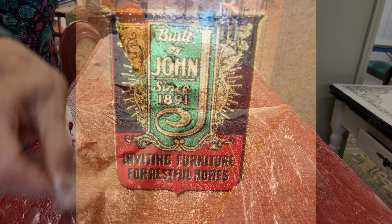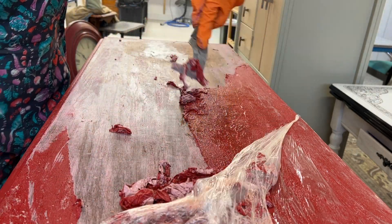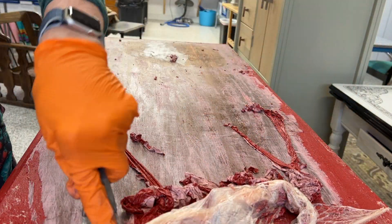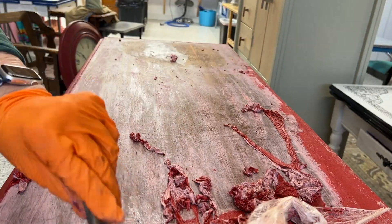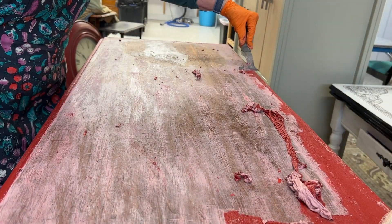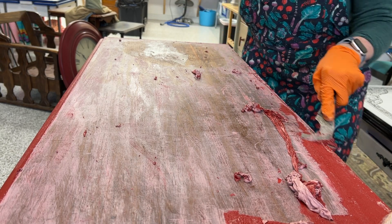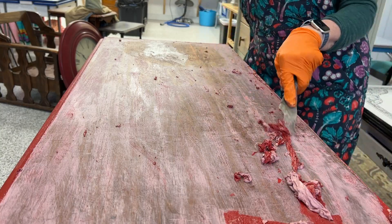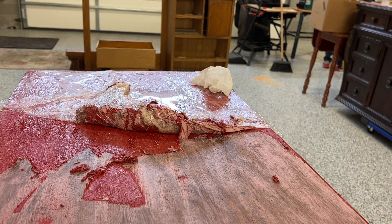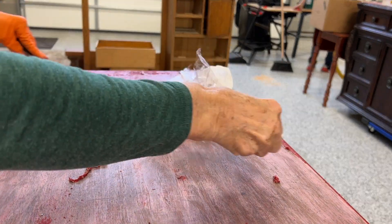I started by doing what I usually do — stripping the top to find out what I have to work with. I could see there were a few layers of paint and it came off initially pretty nicely. I put the stripper on, covered it with plastic, and let it sit a while. But there were huge gouges and lots of loose veneer on this piece that I couldn't see when it was painted. I went ahead and stripped it all off, looked at it, and realized I'm going to have to take the veneer off.